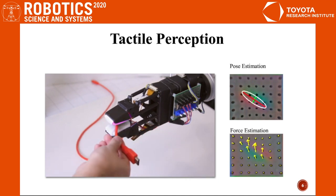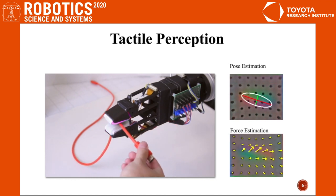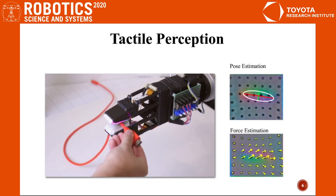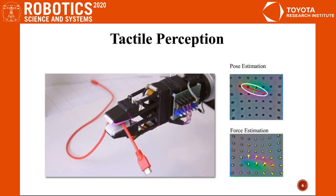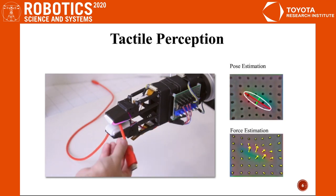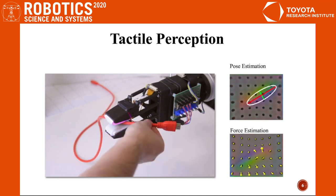From tactile imprints, we can estimate the pose of the cable. The white ellipse shows the estimation of the contact region. The red and green lines show the first and second principal axes of the contact region. Also, we can get force estimation from tactile imprints, where marker displacement indicates the magnitude and direction of the frictional force.